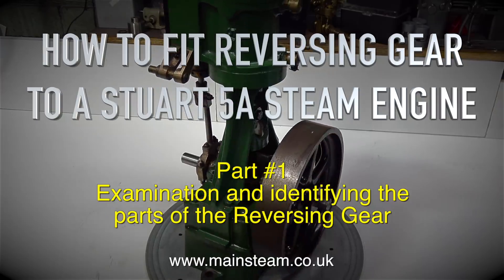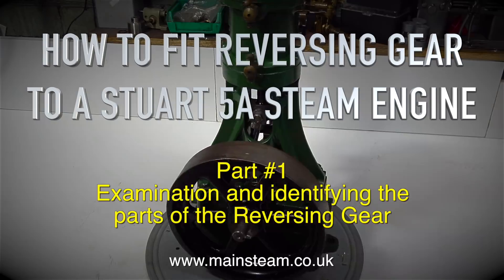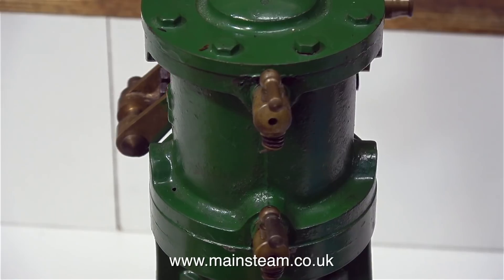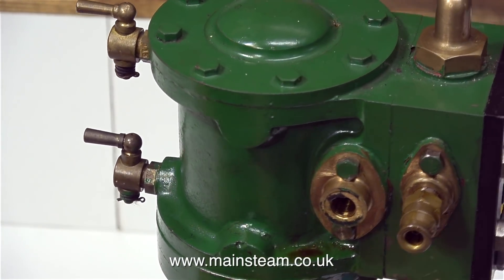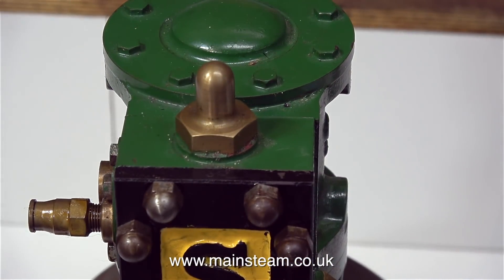With the 5A sat on my small turntable, which I'm turning by hand as smoothly as possible, you can see all the parts of the engine. This engine in its current condition is not the best looking 5A I've ever seen, but mechanically it's quite good. Before I start to dismantle it, I'll just give it a quick run so you can see and hear how well it sounds.